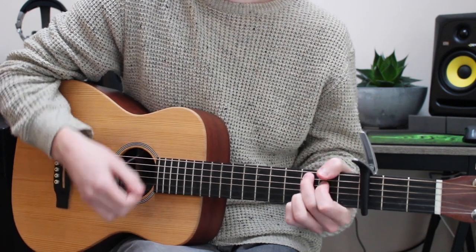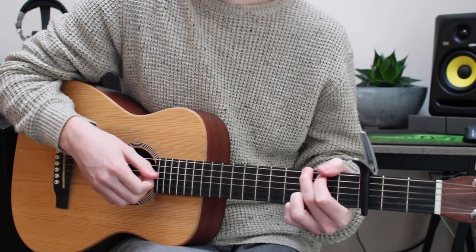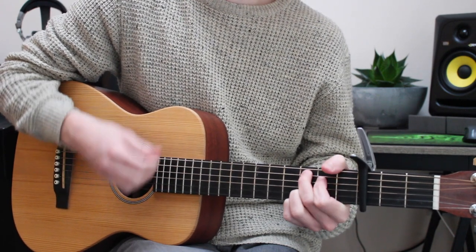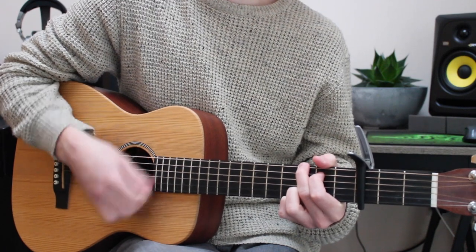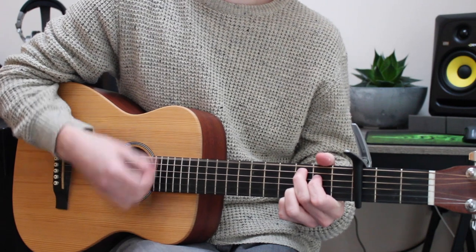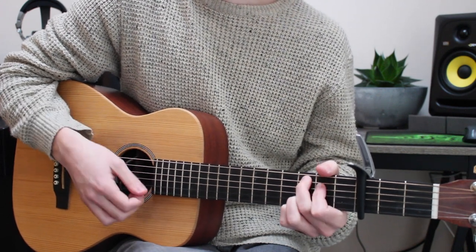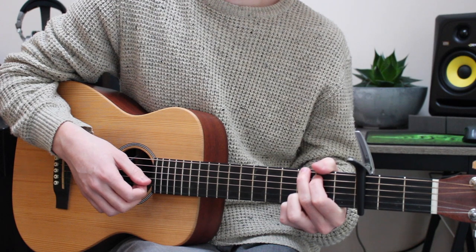Okay, so chorus. This is much, much easier than the verse. You're just gonna have three chords again: E minor, C, and G. And then you have the same run you had going into the chorus. And that's it. I'm not gonna go over that in loads of detail - it's just strumming chords. But if you have any questions, let me know and I'll try to help.